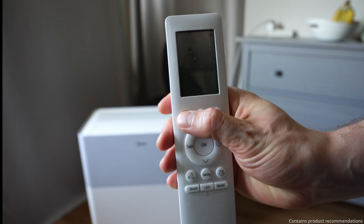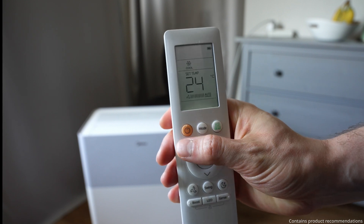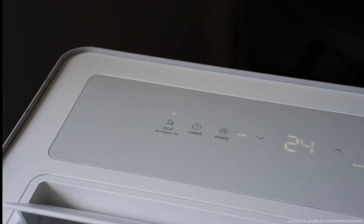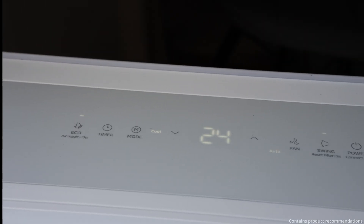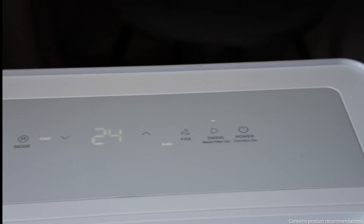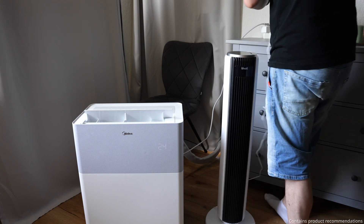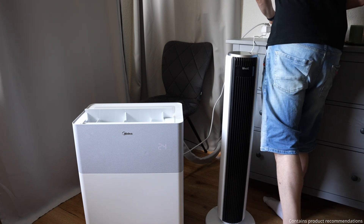In eco mode, the temperature is set to 24 degrees Celsius and the fan speed is automatically controlled. As soon as you manually adjust the temperature, the unit automatically exits this mode. Since this room is almost twice the size of our bedroom, I'm using a tower fan with some serious power to distribute the cool air evenly across the space.